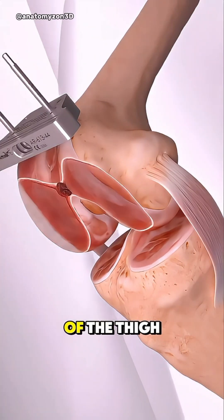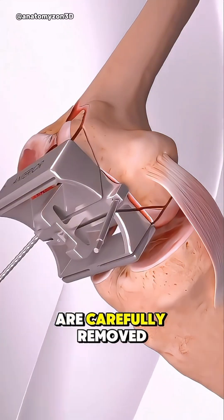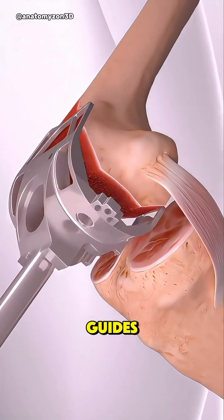The damaged surfaces of the thigh bone, shin bone, and sometimes the kneecap are carefully removed using precise cutting guides.